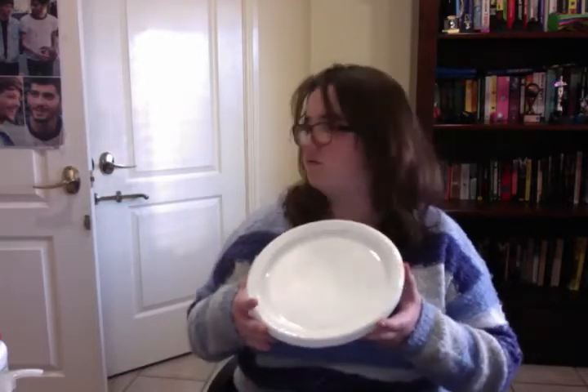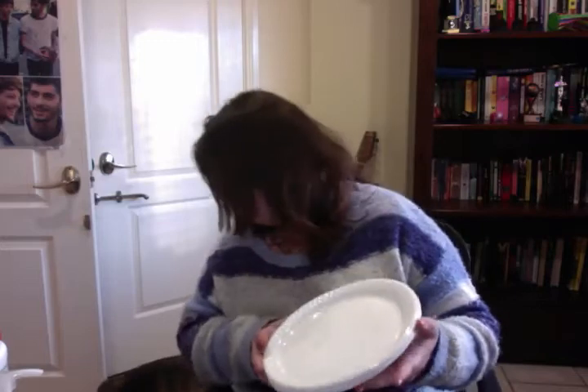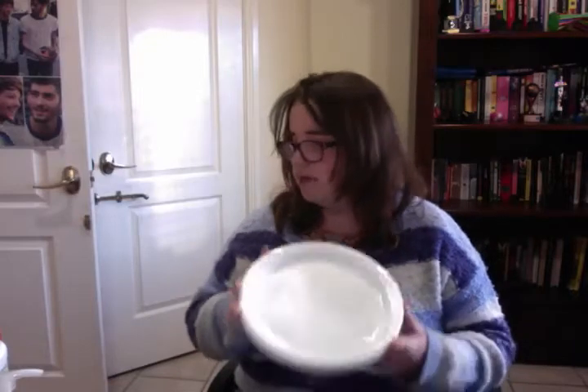We make diary videos — we don't post them, we just make them for fun and we leave them. But the last video we made with slime...